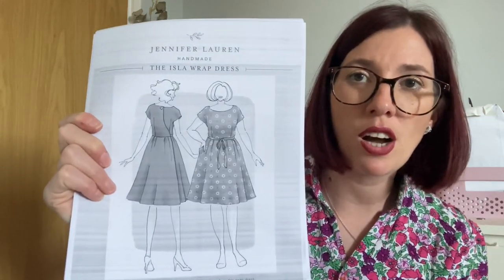I think the cotton poplin would work really nicely for the Isla wrap dress — it'd be a stable fabric to sew first. I'm also considering the Deer and Doe Myosotis again, as it's nice and loose-fitting and really breezy for summer. And the Friday Pattern Company Saguaro set is another contender — I've made three versions and love it. The top would pair with plain bottoms and the bottoms with a plain t-shirt; in this print it would make a really fun summer set.